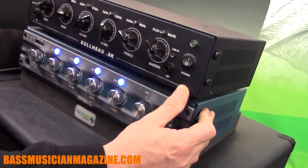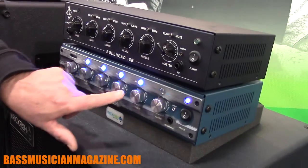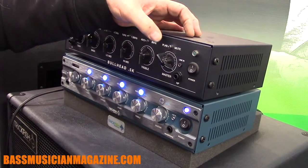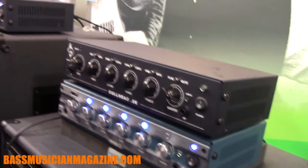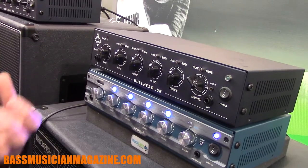The Bullhead weighs 6.4 pounds — super lightweight. You've got the cool old-school chicken head knobs on here. The EQ functions exactly the same as the Bullhead. Instead of having logic to switch the frequencies, you just have a toggle switch. You still have the same mute function, the line in, and the headphone out — all the real basic features that bassists need to function in a professional environment. It's loud. It's a little greasier than the Bullhead. The Bullhead has this sophistication to it, but we're finding from a lot of guys they like the growl that comes out of this thing.